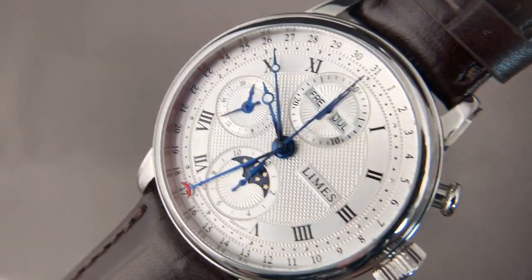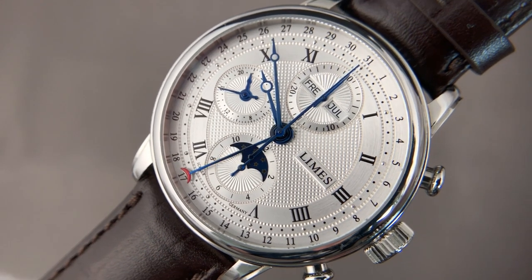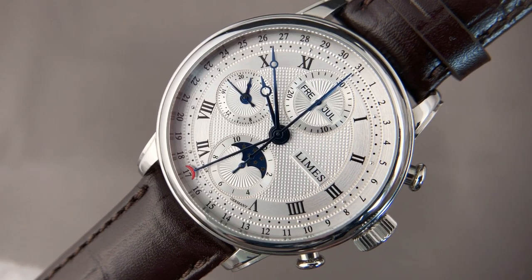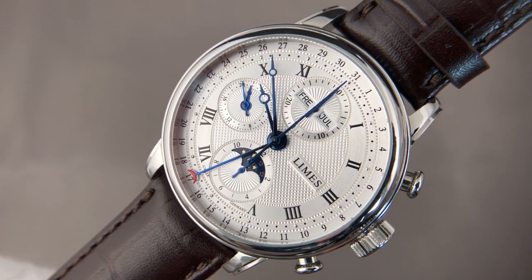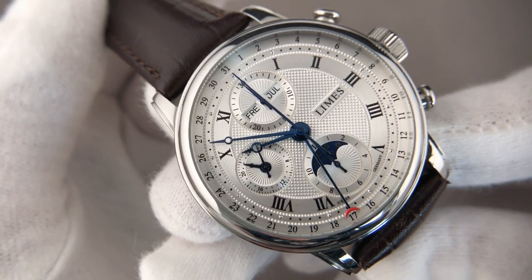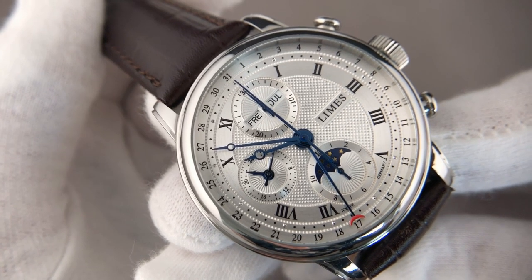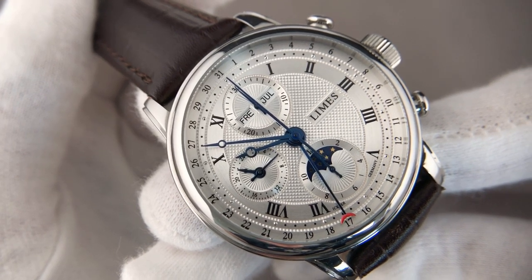What variants do we have? There's this version with the silver dial and the same one with a black dial. Both versions are priced at two thousand six hundred and eighty euros as of April 2020. Other versions in the Faro series include a watch with a small second and no date, a version with a big date and power reserve indicator, and a watch with a day-date indication — all available in silver and black.